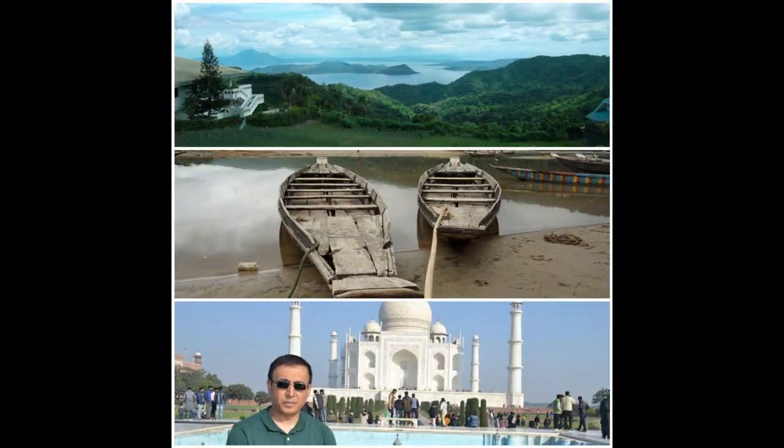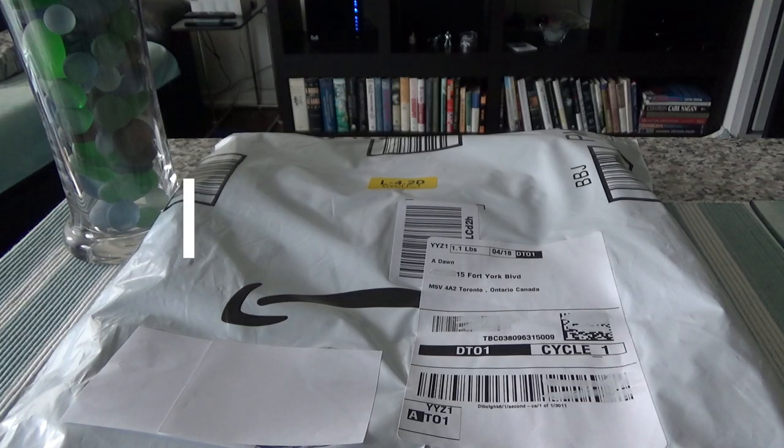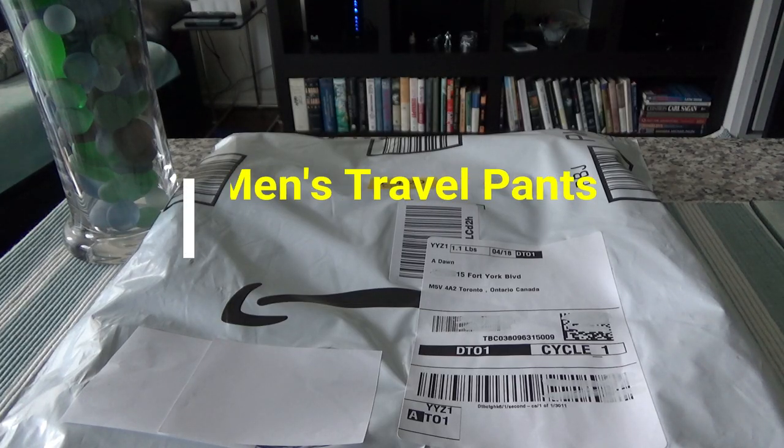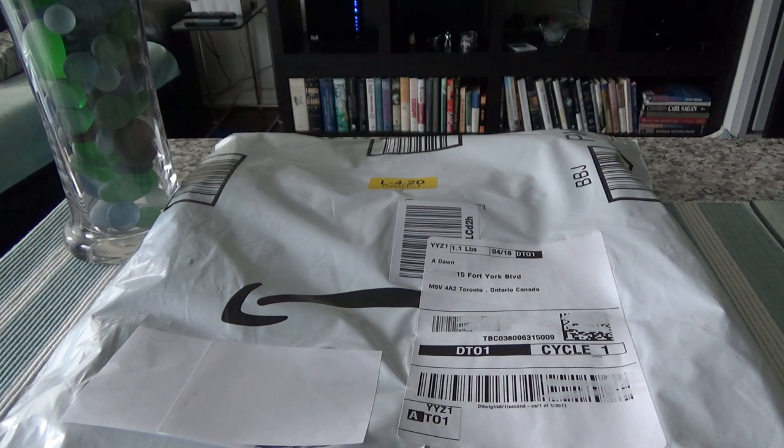Hello everyone, this is Amit Don of amitdon.com. On this channel you'll find financial, travel, and more videos. Today I'll have another episode of unboxing and review. Just a disclosure: this is not any paid or affiliated review, there are no affiliated links, and I paid for this purchase with my own money.